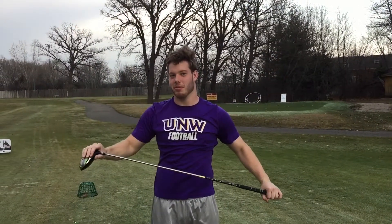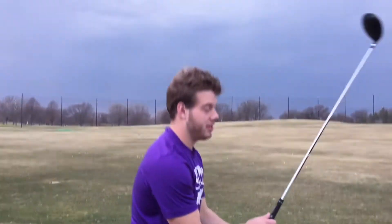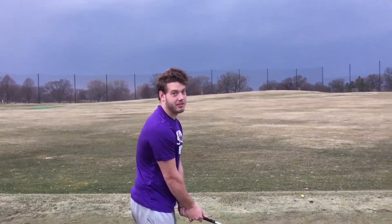Alright, that's pretty good. Now I feel warmed up. Now that you're done stretching, you're ready to hit the range. Now you set your ball on the tee, stand shoulder width apart, bend your knees a little bit, and swing away.